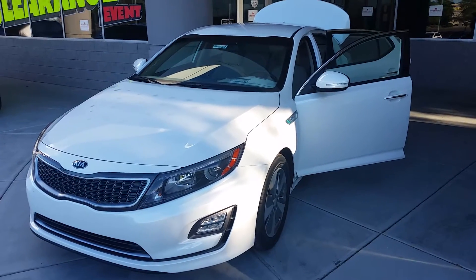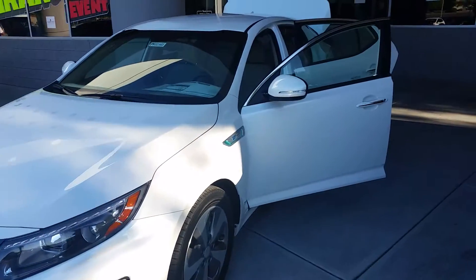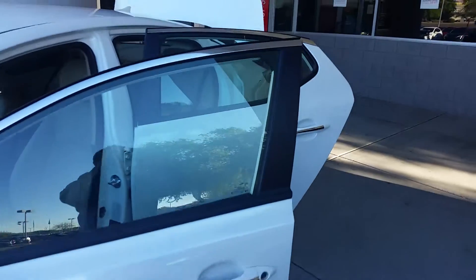Hey Art, this is that video I promised you of the Kia Optima Hybrid. Just going to show you the inside here.